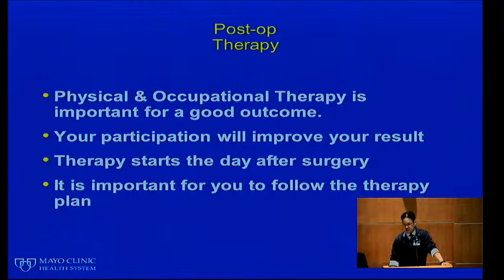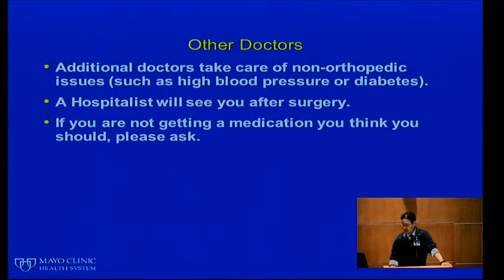Postoperatively, physical and occupational therapy is very important for a good outcome. For knee replacements especially, we stress a lot of therapy and range of motion for the first six weeks. Your participation is very important and will improve your result. Therapy generally starts the day after surgery; if your surgery is performed early in the morning, you may see the therapist that same day. It is really important for you to follow the therapy plan.